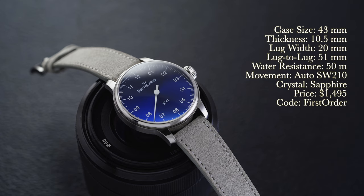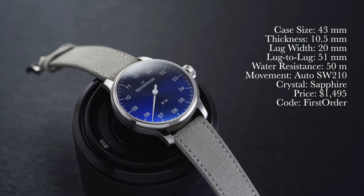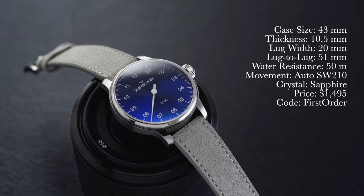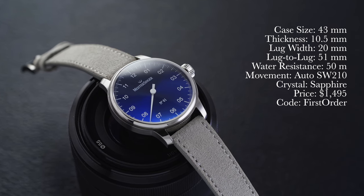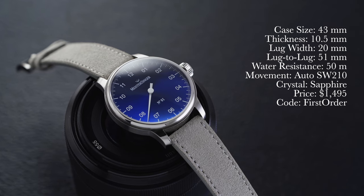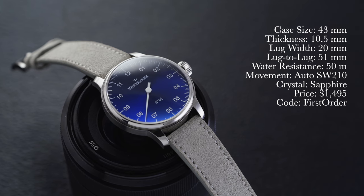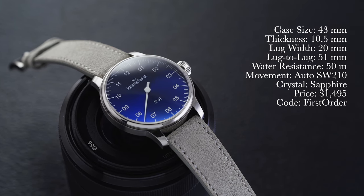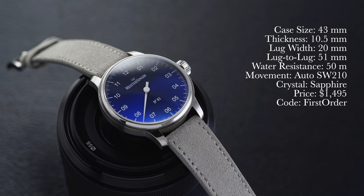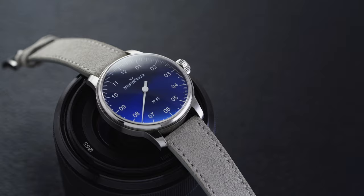First, a rundown of the specs: we have a case size of 43 millimeters, thickness of 10.5 millimeters, lug width of 20 millimeters, lug-to-lug of 51 millimeters, water resistance of 50 meters, movement is a manual SW210 from Sellita, crystal is sapphire, and price $1,495. If you use promo code FIRSTORDER at checkout and you're a first-time customer, you can get a discount off this watch as well as other select brands on the site.